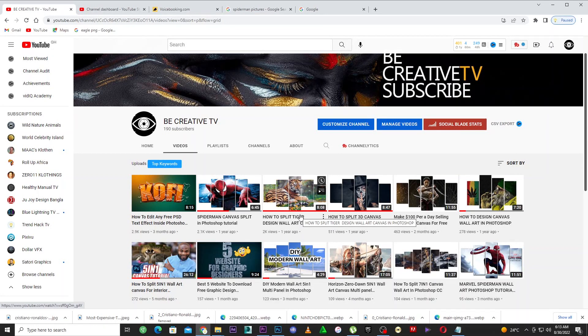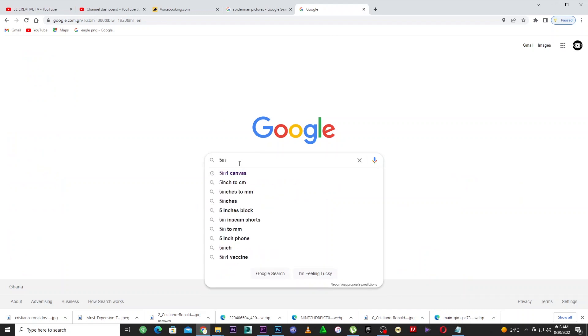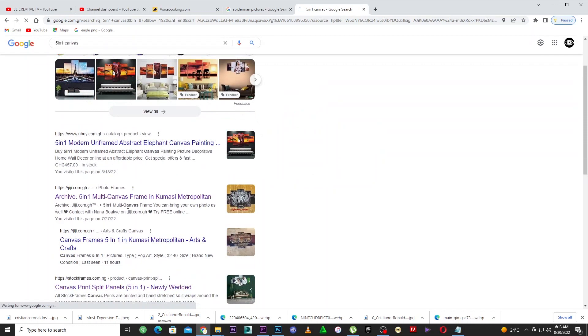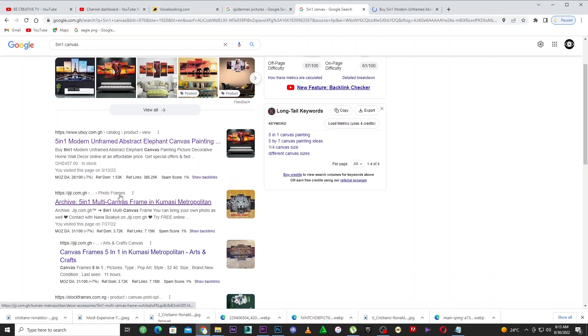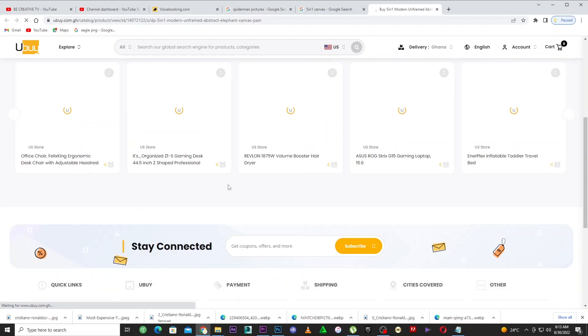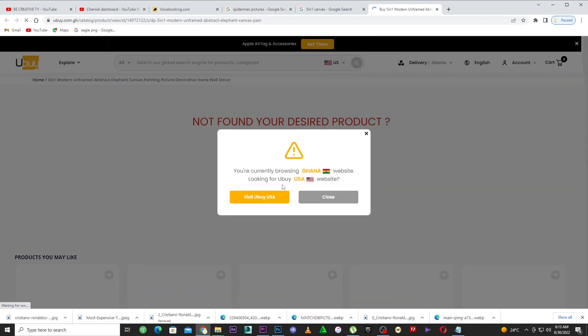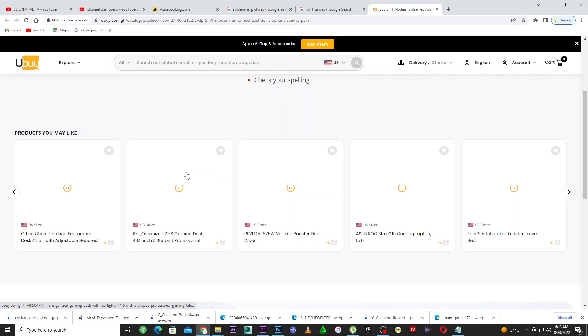This channel has been teaching you guys how to design wall panels and make money from it. If you come to Google and search for a five-in-one canvas, you can compare the prices. This one here is unframed — they haven't framed it. You can check this website to see, and start making money from it. It's very simple and easy.